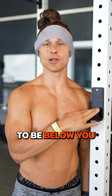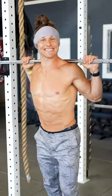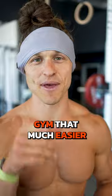Now the height is always going to be below you. You can always squat down and stand the weight back up. So whether you're lifting weights off the ground or squatting out of a rack, use these tips to make your life in the gym that much easier.